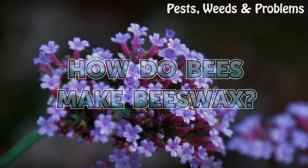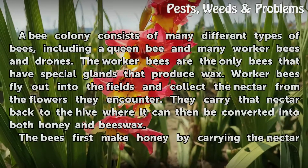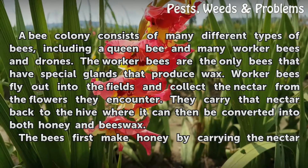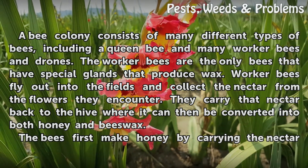How do bees make beeswax? A bee colony consists of many different types of bees, including a queen bee and many worker bees and drones.